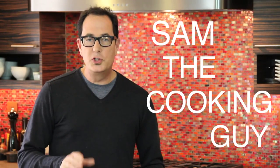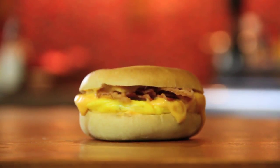Hey it's Sam. In our last video we showed you what you could make at college if you had nothing to cook on. Now we're going to show you what you can make using just a microwave. For starters, how about a breakfast bagel?